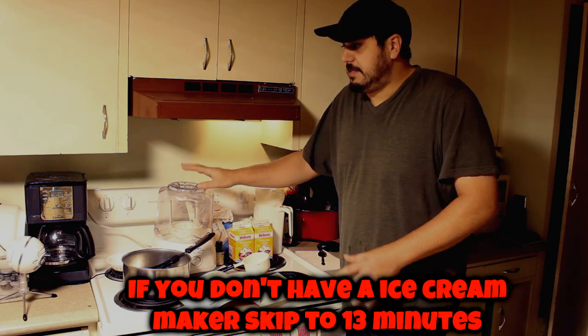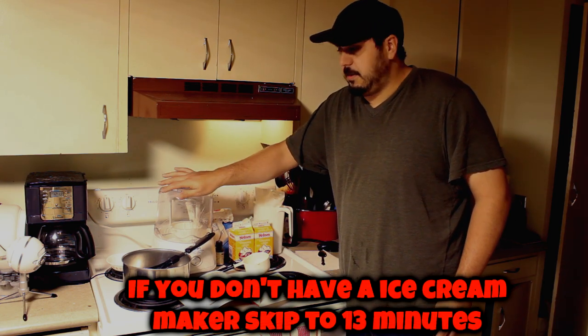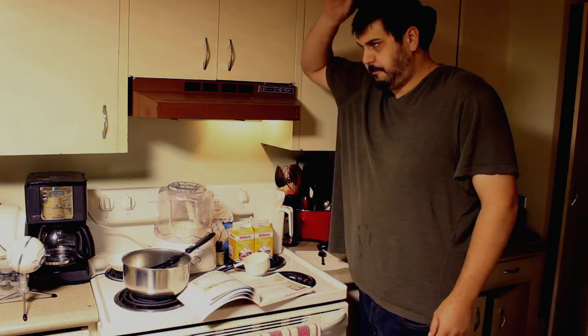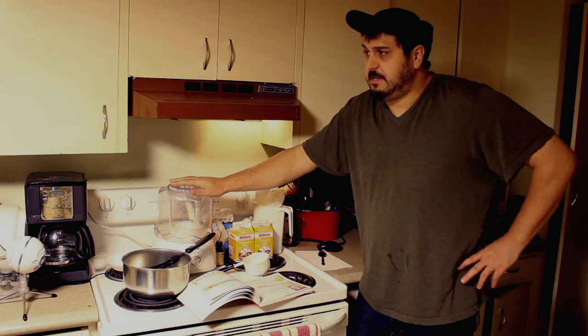And the last thing you're going to need is an ice cream maker. Now I'm gonna tell you guys another recipe so you don't need an ice cream maker. If you don't have one, you don't have to buy one — they're only about 45 bucks and I'll put a link down below. We get a lot of use out of our ice cream maker.